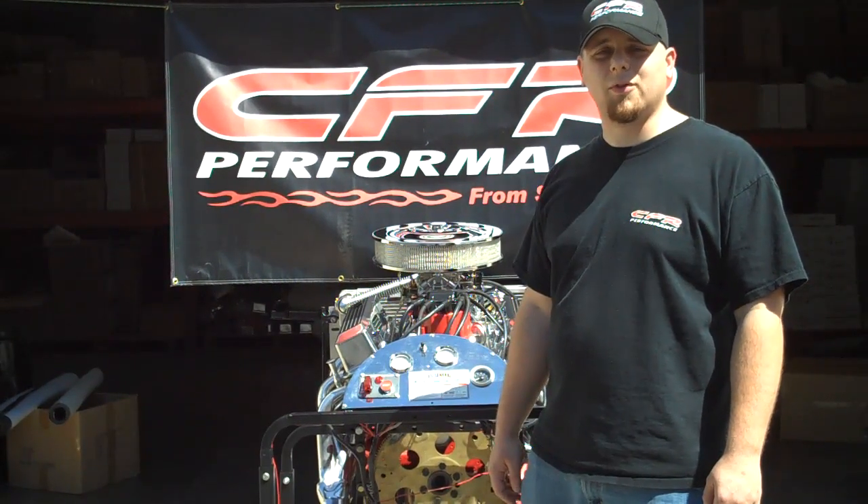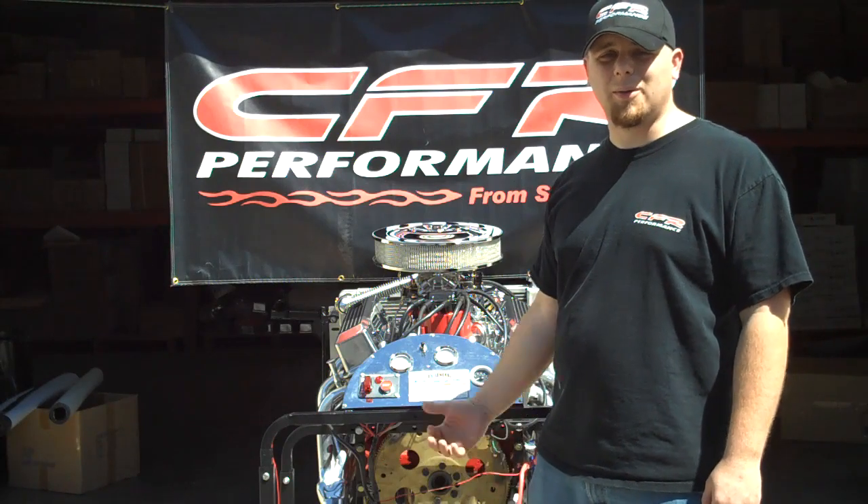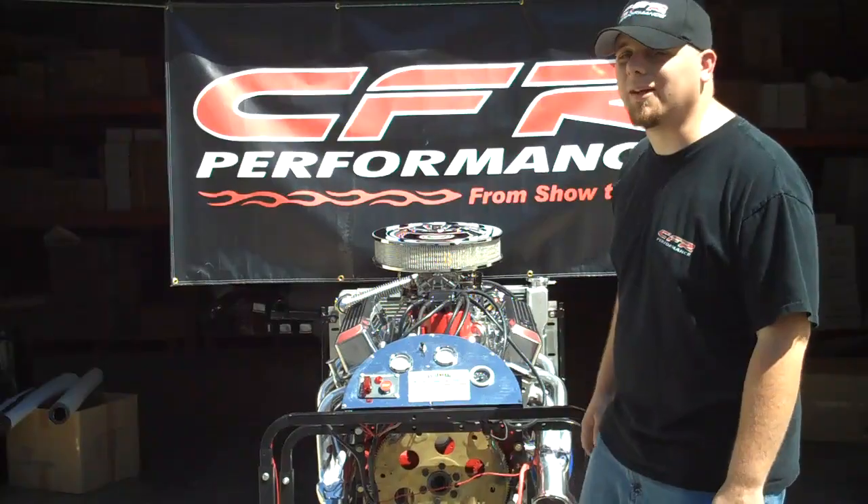Hello everyone, it's Will here with CFR Performance, here to introduce the motor we got for Project Hero. It's a '72 Camaro, going to be powered by a 409 small block. Let's take a look.